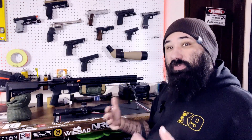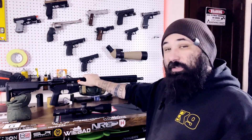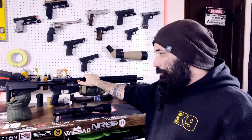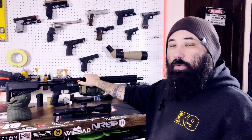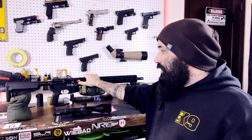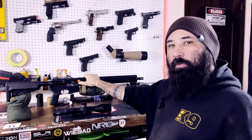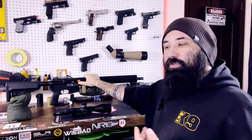This is just an introduction video explaining my relationship with IWI and the fact that they sent me this rifle free of charge for testing and evaluation. This rifle may go back to them in this configuration at the end of the year, or it may stay with me — that's up to them. Because of that, I'm not going to have any personal attachment to this rifle until they decide.